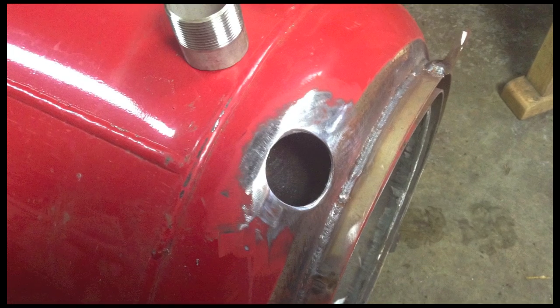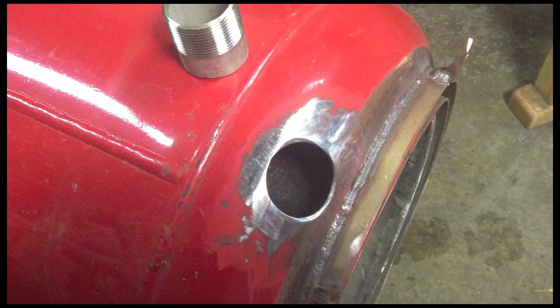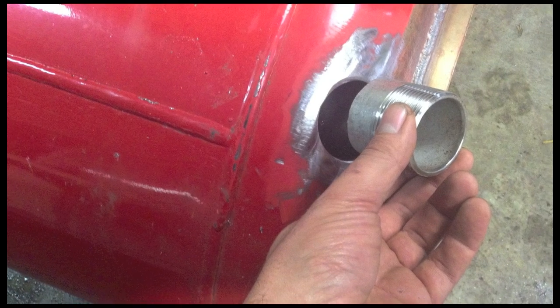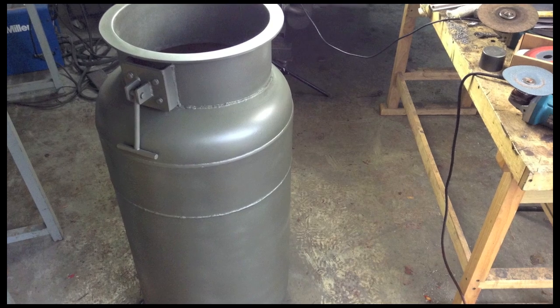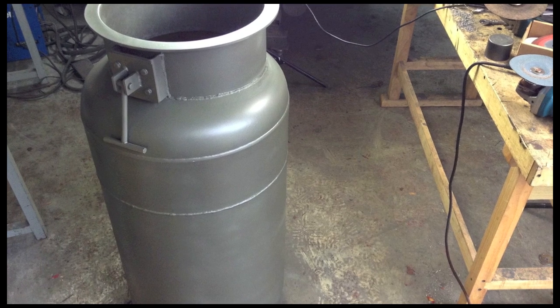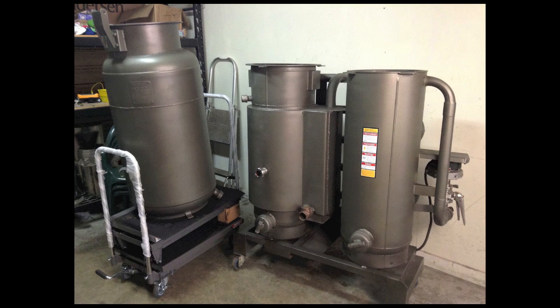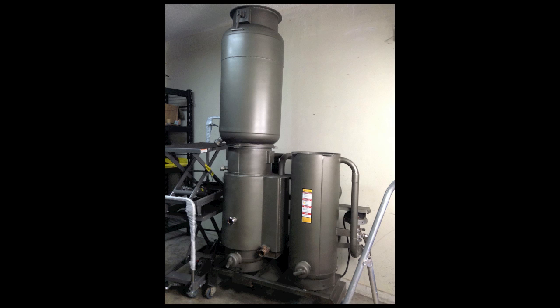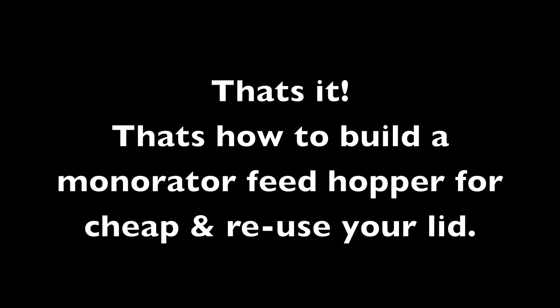We need a drain to drain all that water, so here's a drain port. Now I've got it all painted up and mounted on the lifts — I'm just going to lift it up into place, put our gasket under and slide it over. It's a little too tall for my garage, so I wasn't able to put the lid on. That's it — that's how to build a moderator hopper.